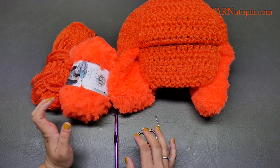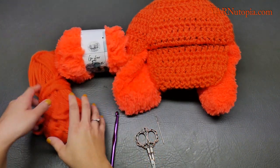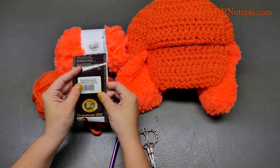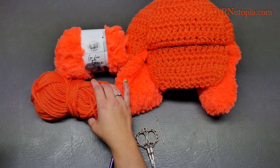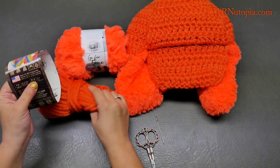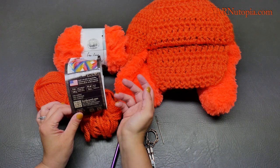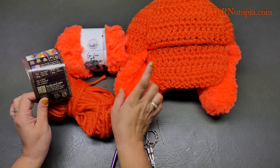Big thank you to Lion Brand Yarns for providing the yarn for this project. This yarn is Hometown USA in Syracuse Orange. We used two balls of this yarn — a little less than two balls, actually. They're 81 yards each and I used a little more than 81 yards, about 90-some yards for the main color.